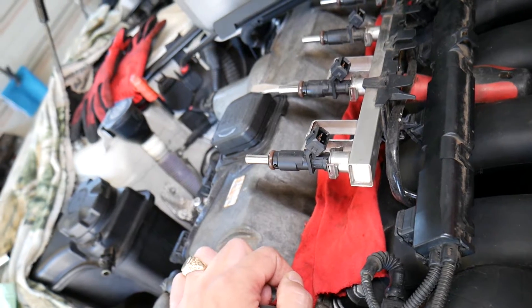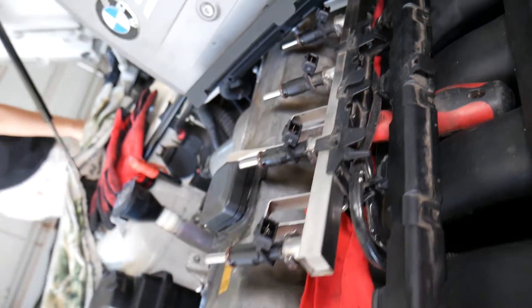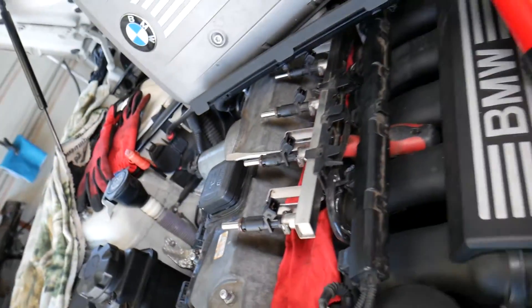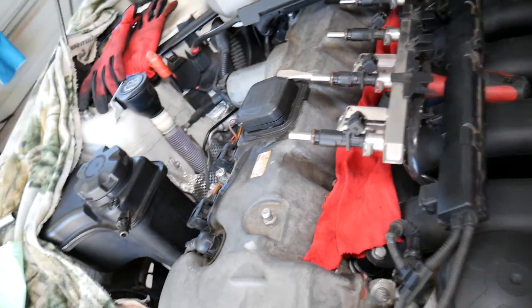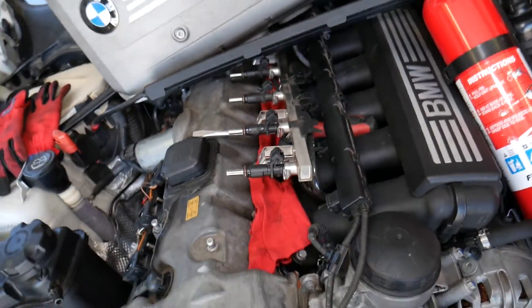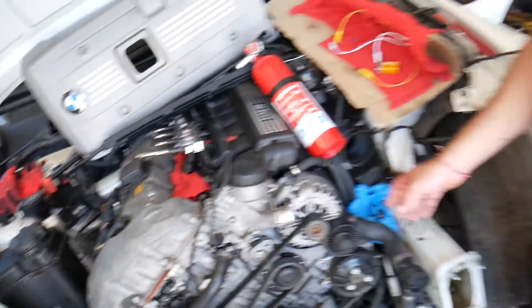What we did here: we removed the fuel rail without disconnecting the fuel line, so we still have pressure inside to demonstrate. We have a fire extinguisher, and you should have gloves and eye protection — all that safety gear.